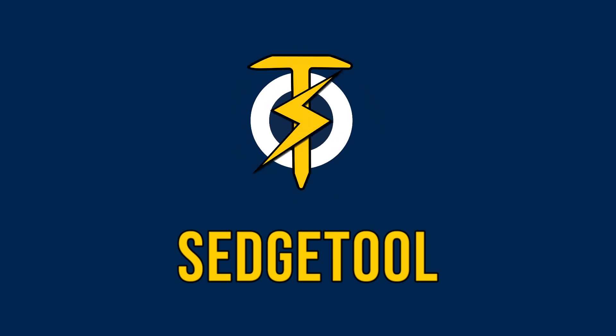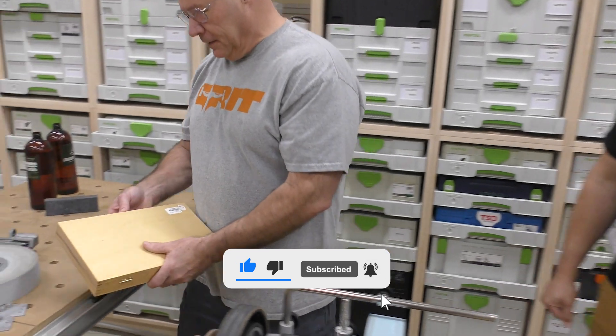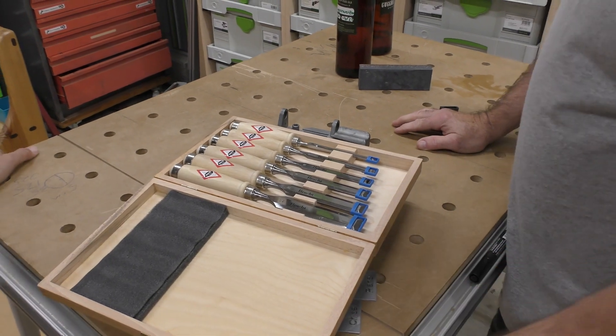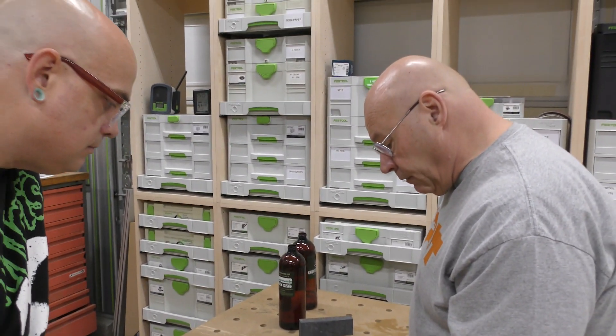Hey Big D! What did you get there? I went out and bought myself a chisel set. Come over here, let me look at these. We're going to open it up. Looks like some decent German steel, and they're in metric — I like that.